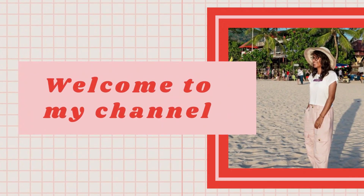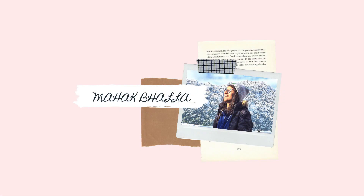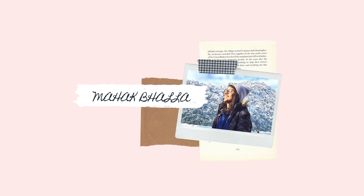Hey guys, welcome back to my channel. I hope you all are doing good. So today I am with another video of self portrait. As you guys like this video, you should have thought about how you can click your own portrait. So let's start.